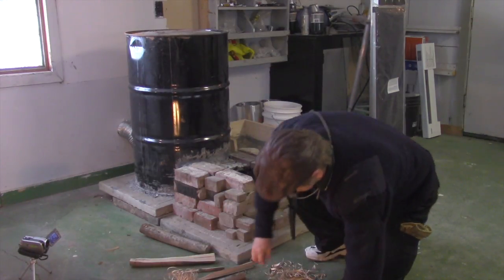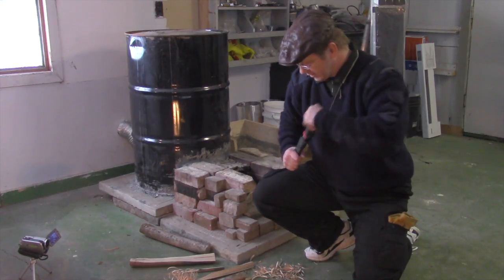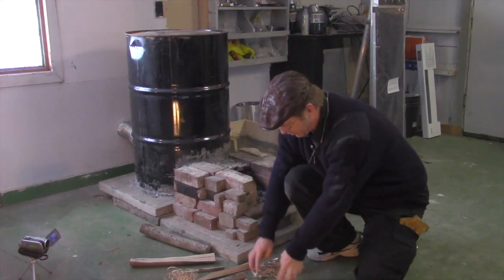We can gather up all these pieces and we've got something that we can use to start firing.